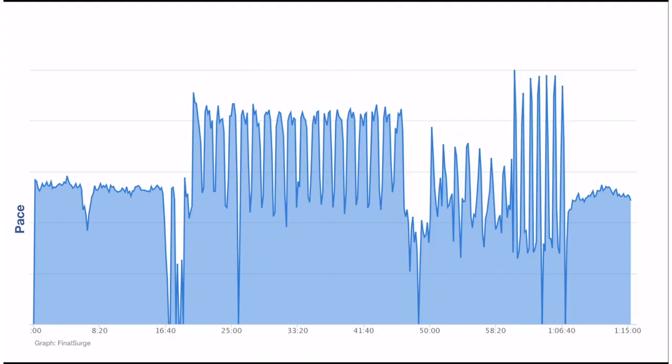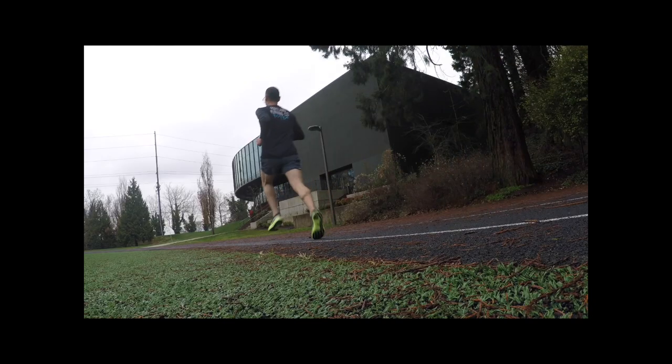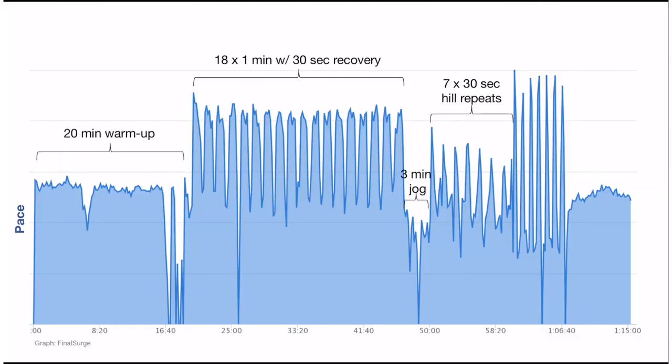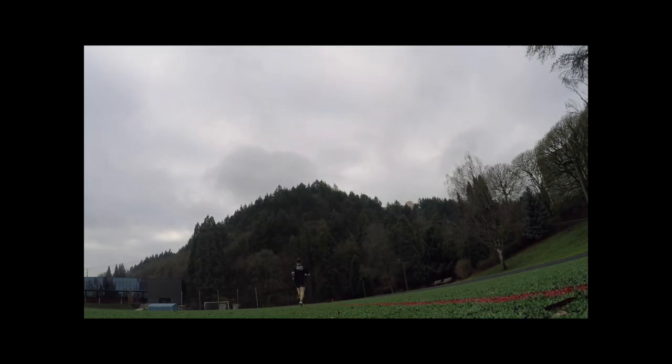To test how the Apple Watch 4 does versus the Wahoo Ticker, I wore both on a recent pretty intense interval training session. So let's look at the results. This was the workout in terms of pace — you can see the 20-minute warm-up, some troughs where I stopped to take off my sweats but kept the watch running, then the 18 by 1s, 3-minute jog, the hill repeats, the striders, and the cool-down.